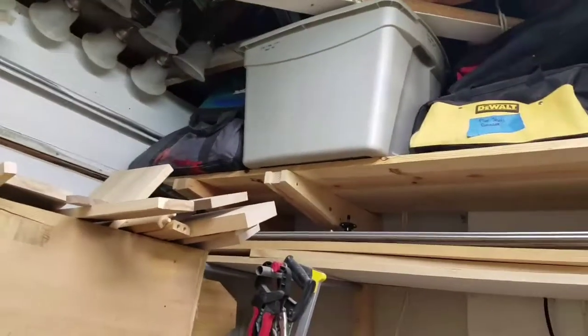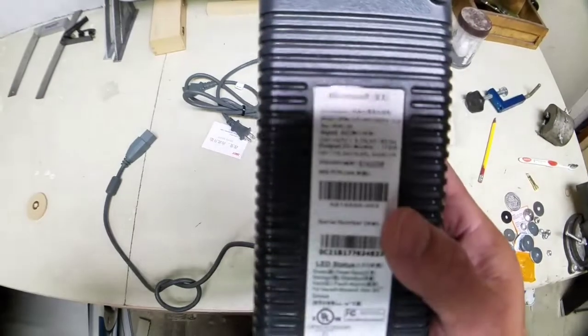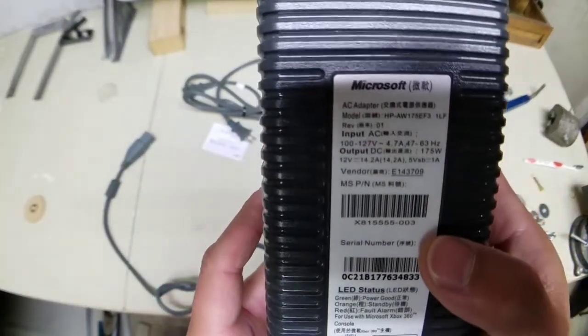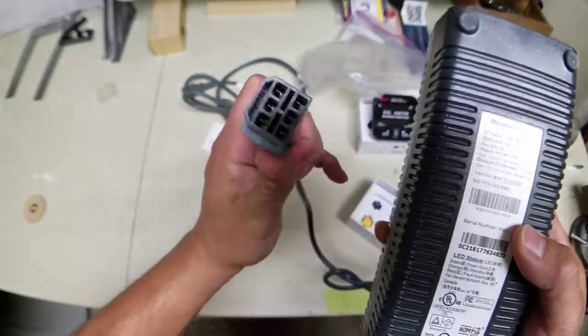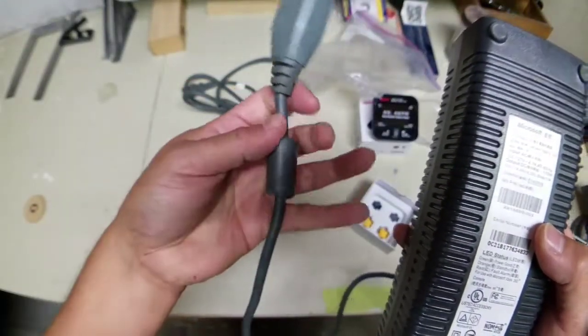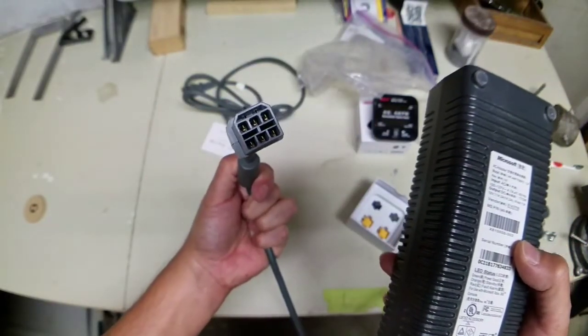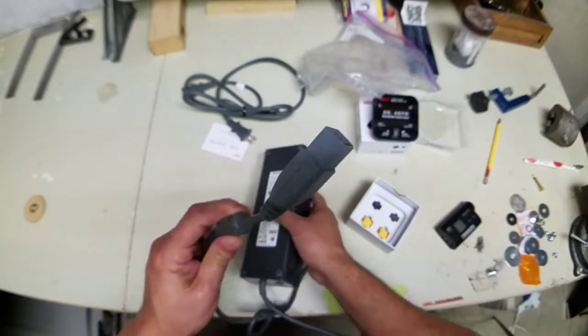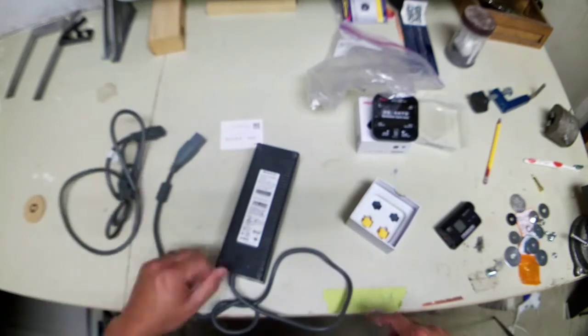I need to go get that Xbox 360 power supply down and see if I can do the same thing. The issue is it's an old style — doesn't look like the one Drew had. So when I cut this off, I'm sure I'm going to find a lot more wires than I really intended.